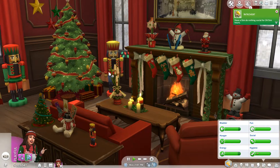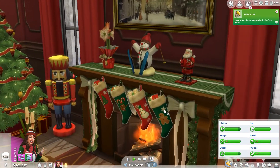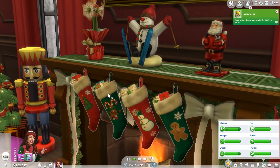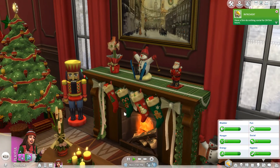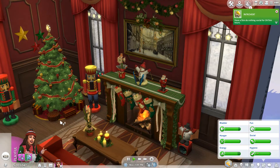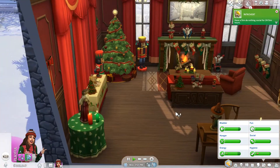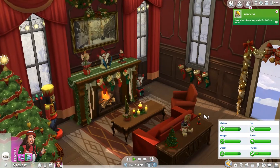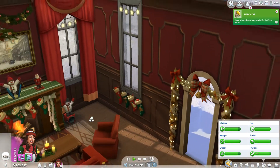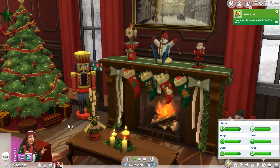First, I think one of the coolest things is the stocking that you can now put on your fireplace. The cool thing is this one is like a rug, so that means you can move it around to fit perfectly by the fireplace. They have another one like a picture or wall mount right here, and this one you can just put on your walls as well. I think it just looks super cute.